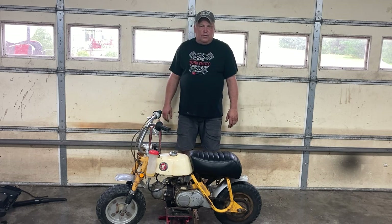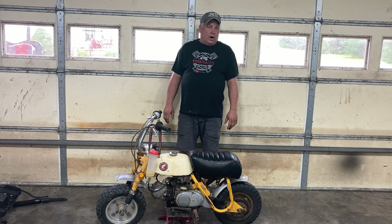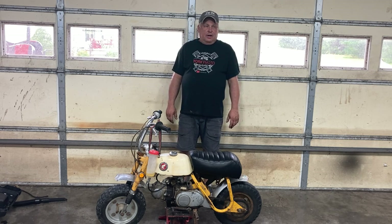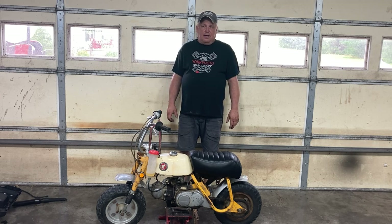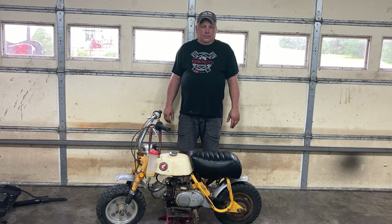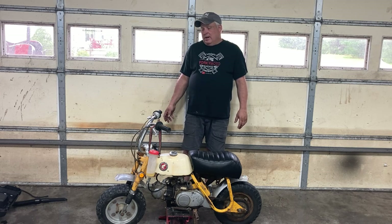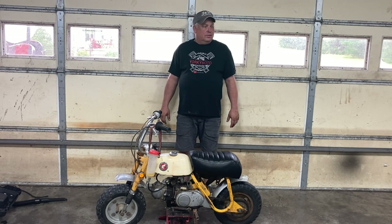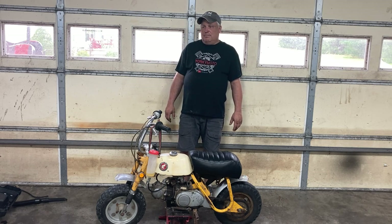Hello everybody, Brian York with Yorkie Moto Garage. Thank you for being with me tonight. It's been quite a while since I've done a video and I've been super busy this summer. I added a building to my backyard, we cut down a lot of trees, I've had some electrical jobs and some other things going on. I haven't been spending quite as much time out in the garage. I've done a few projects this summer but nothing really major.